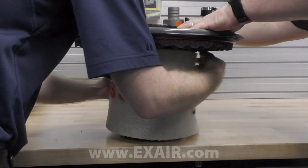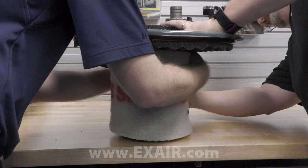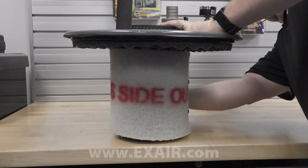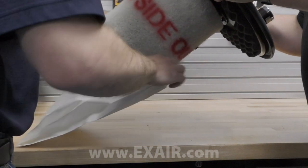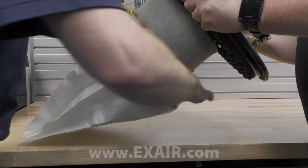All heavy-duty HEPA vac systems include a washable and reusable pre-filter to extend the HEPA filter element's life, and inexpensive replacement optional filter protectors are available as well.